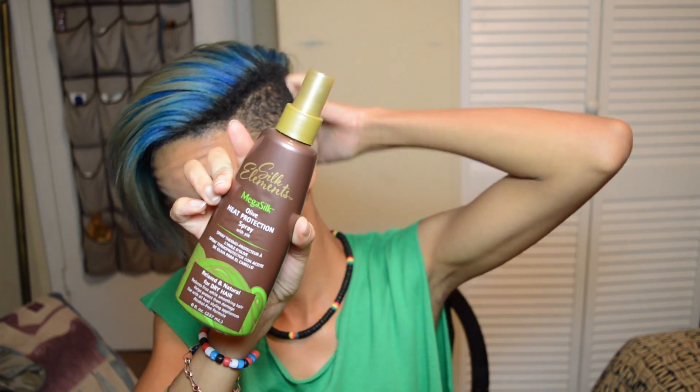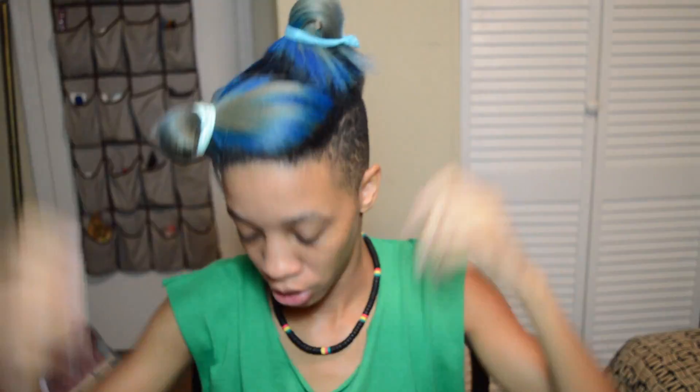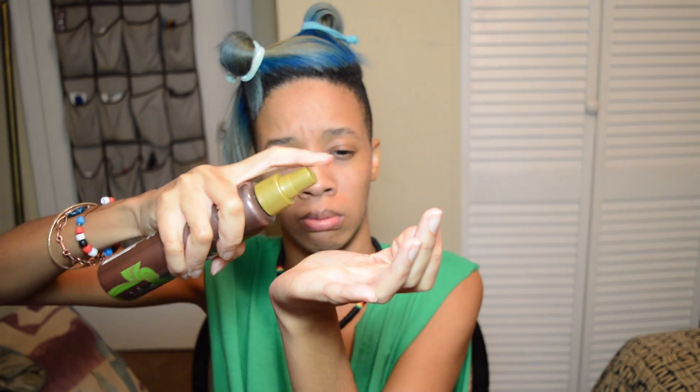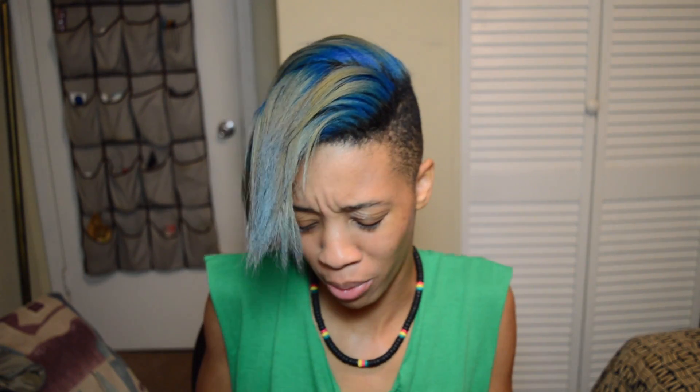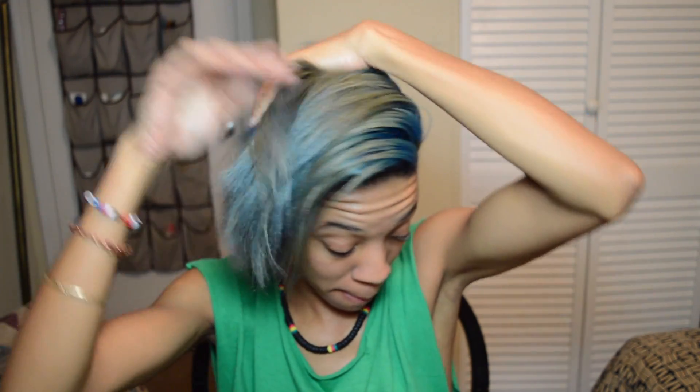So I'm going to be using this heat protectant again. I guess this is a challenge — styling straight hair challenge — because I don't know how to do this. It's a challenge for me at least. I guess this is going to be like a get ready with me or something, even though I'm not really getting ready because I'm going to go to sleep after this. Heat protectant is in. Now I'm going to try my best.